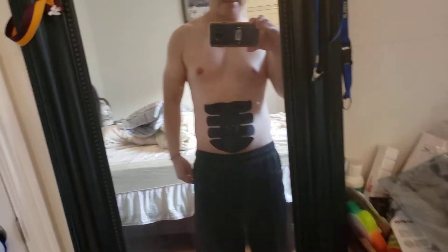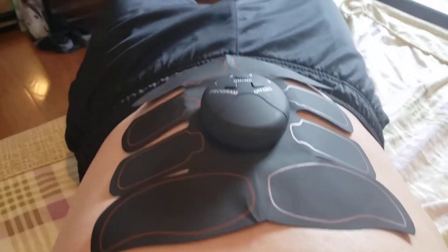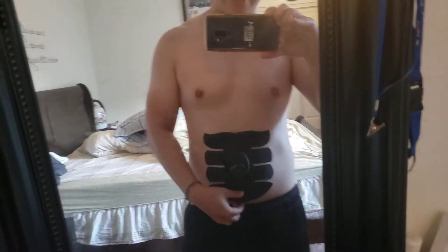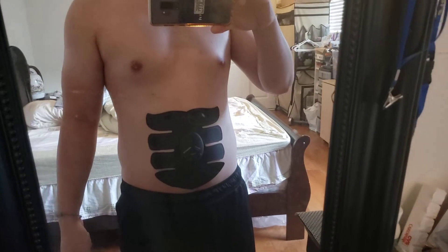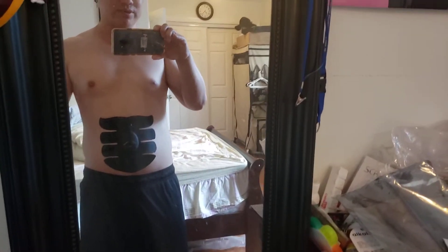It is the EMS muscle training device. I'm actually wearing it right now — let me lay down so you can see it from top to bottom. I got this online from wish.com, but you could also buy it from Amazon or anywhere online.